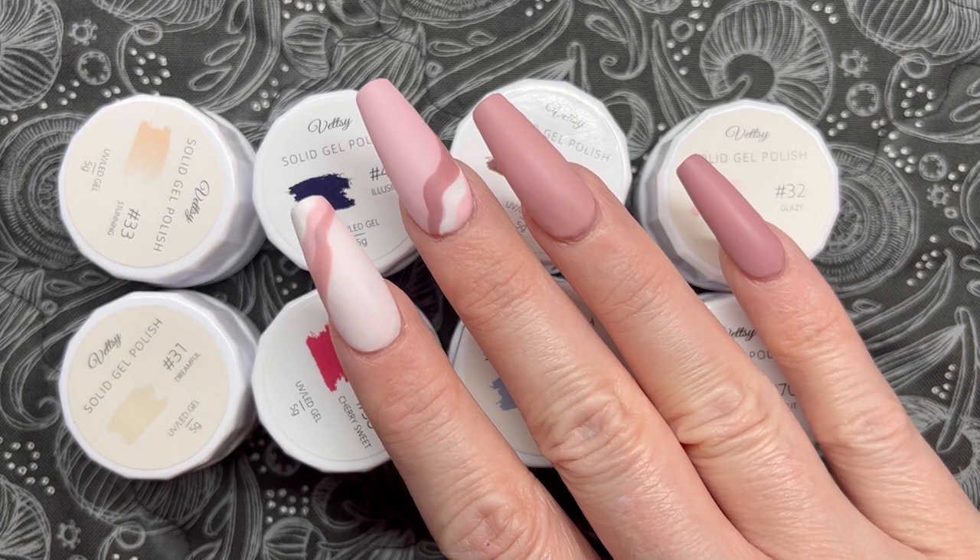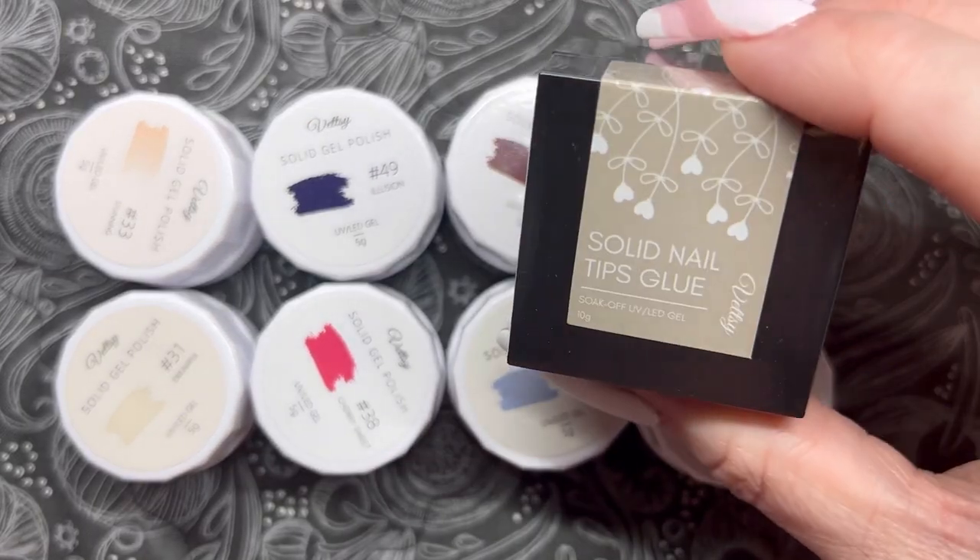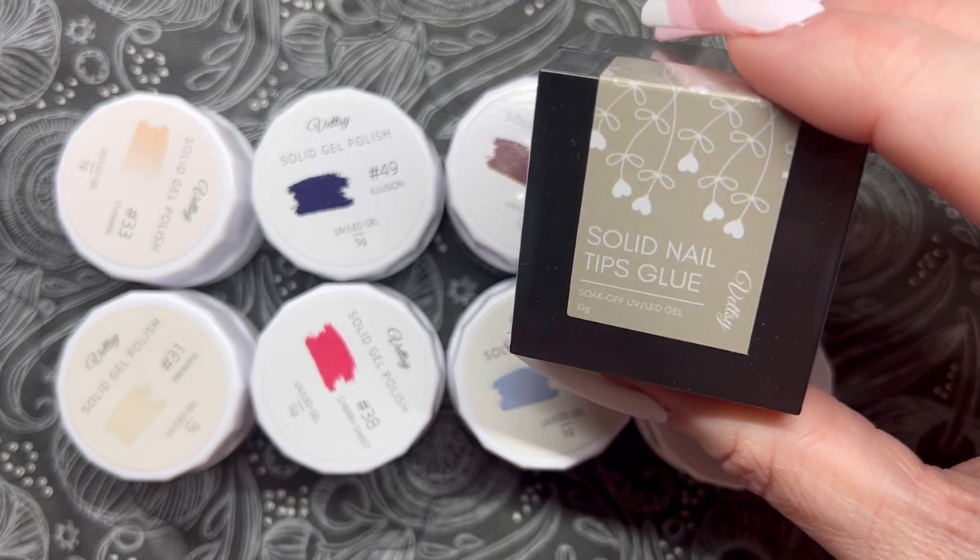Alright, I'm going to go remove these nails and get them prepped to put my medium stilettos back on so we can try out this nail glue, and then we'll get to the swatches after.